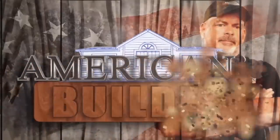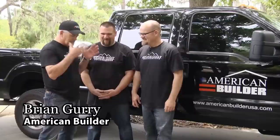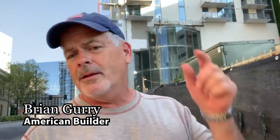Hey Brian Gary, American Builder — I'm on one of my construction sites. Guess what we're using for the model room? That's right — 34 floors of apartment buildings and the model has Stone Coat Countertops. Stone Coat Countertops is approved by Brian Gary and more importantly, approved by American Builder. And they always say: you got this.